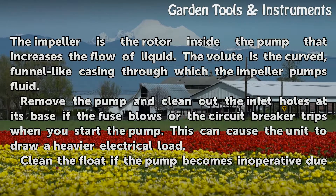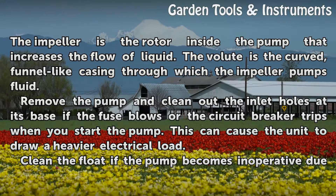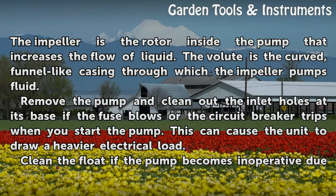Remove the pump and clean out the inlet holes at its base if the fuse blows or the circuit breaker trips when you start the pump. This can cause the unit to draw a heavier electrical load.